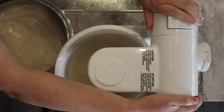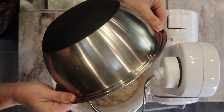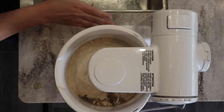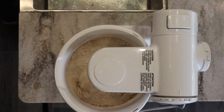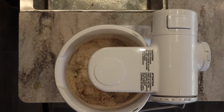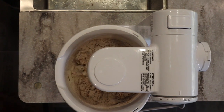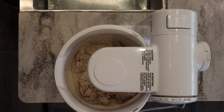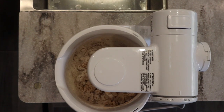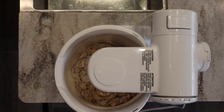I go ahead and dump in the whole bowl of fresh milled flour since I know this recipe works for me, but I'd recommend leaving a little flour out because every recipe works a little differently for each person — you may need slightly less or more. Climate matters too: a recipe written for a drier or more humid environment really does affect how much flour you need, and the moisture content of the wheat berries themselves can also change how the dough works.